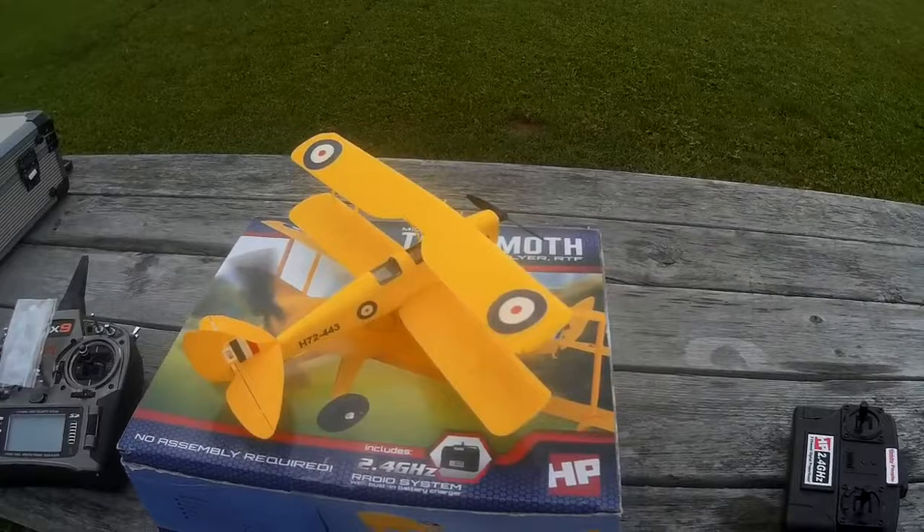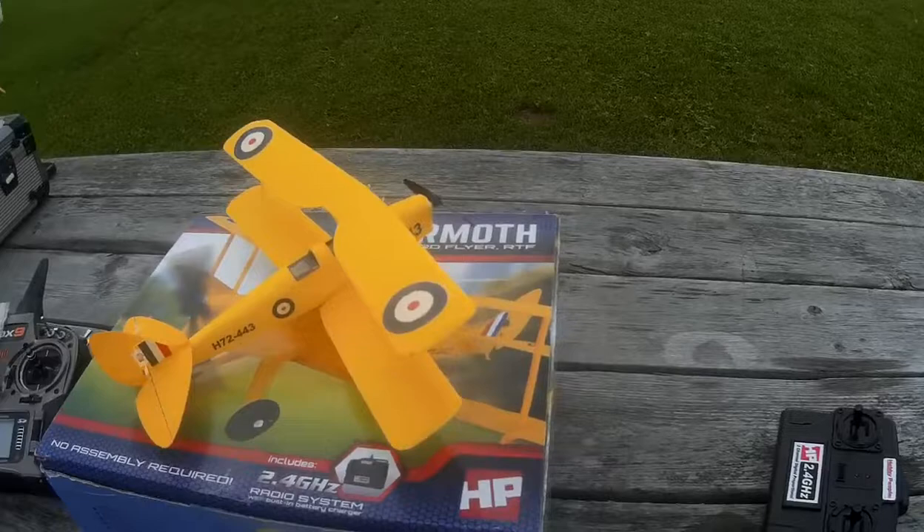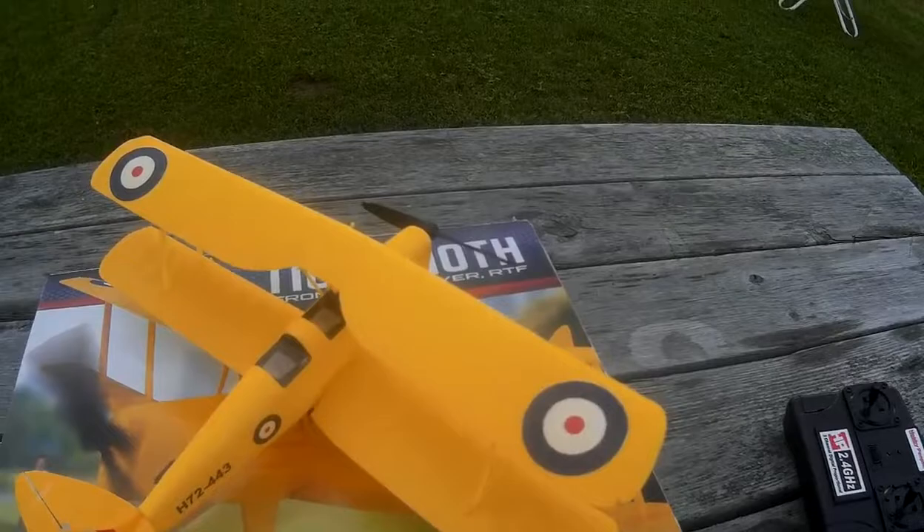Okay, another experiment, and a questionable one again. If you've seen my previous video on this little guy, you may remember I mentioned that he uses a very special little, weird little battery, and they're basically impossible to get.